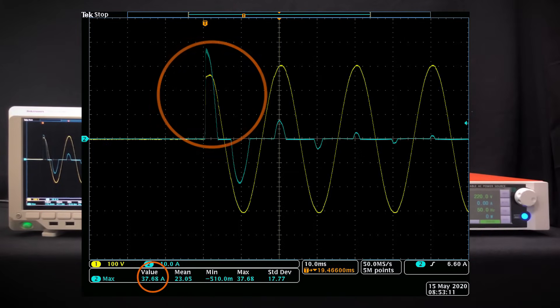On the oscilloscope, we can see that this switching power supply's inrush current is over 37A, which is 7 times more than the AFV-P 1250 model's maximum rated current. This demonstrates the AFV-P's capability in adapting to high inrush current applications.